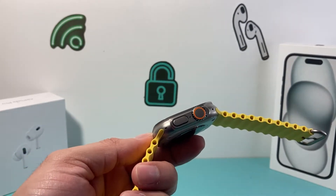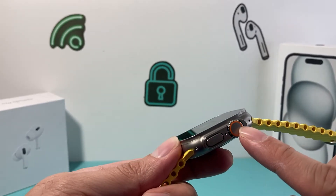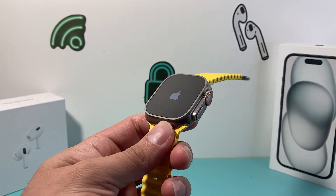So all you're going to do in order to fix it from being stuck on the Apple logo is find the crown and this button underneath here. You're going to press and hold until the screen goes black and the Apple logo reappears again.